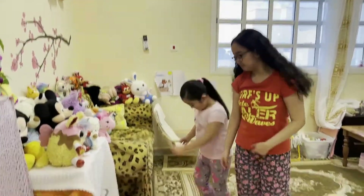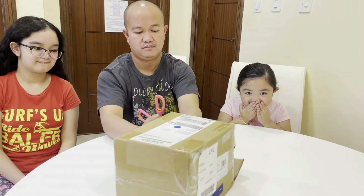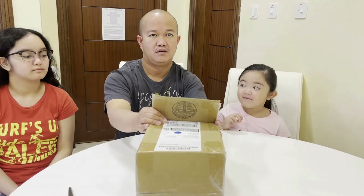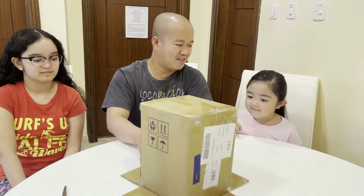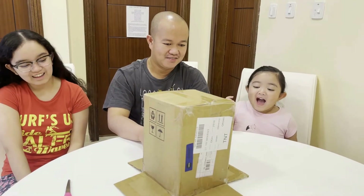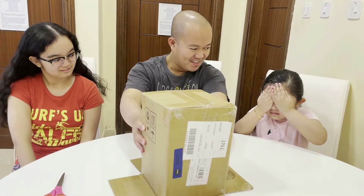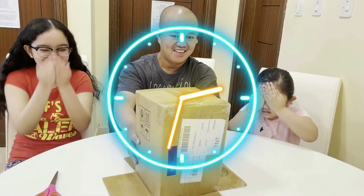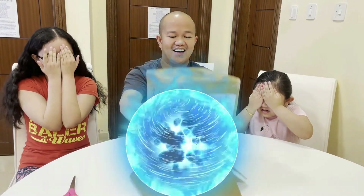Please come here. Let's open the box. 3, 2... Are you ready? 3, 2, 1, Go!